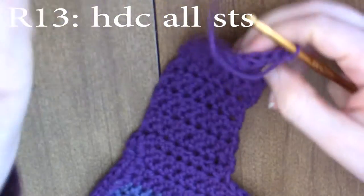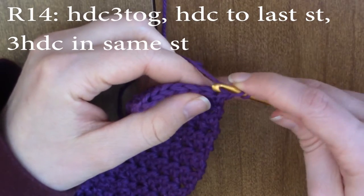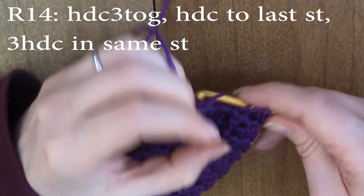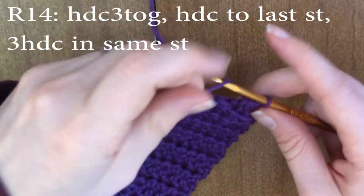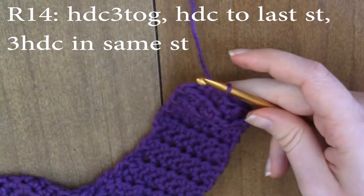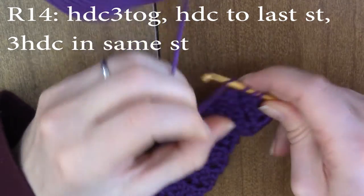Round 13 is to half double crochet all the stitches. Now we're going to be making some sharp turns. Chain one and turn, and now we're going to half double crochet three together: yarn over, insert into the first stitch, pull up a loop, insert into the second stitch, pull up a loop, insert into the third stitch, pull up a loop, yarn over and pull through all loops on the hook. Then half double crochet three until the very last stitch, and in the very last stitch do three half double crochets in the same stitch.